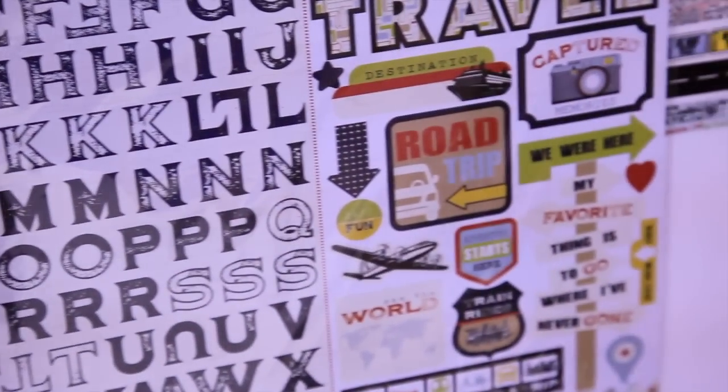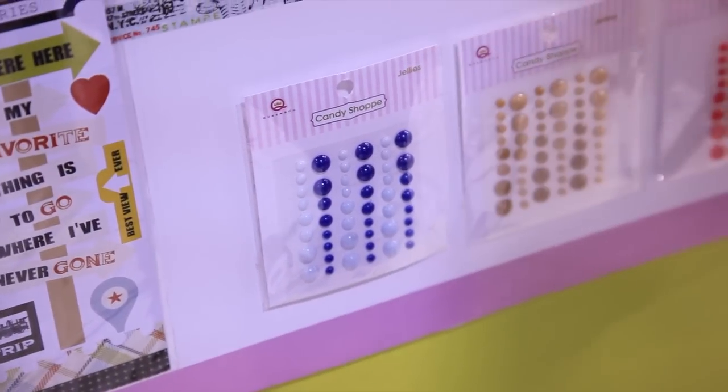And then don't forget the jellies from the candy shop. They're super shiny enamel jellies.